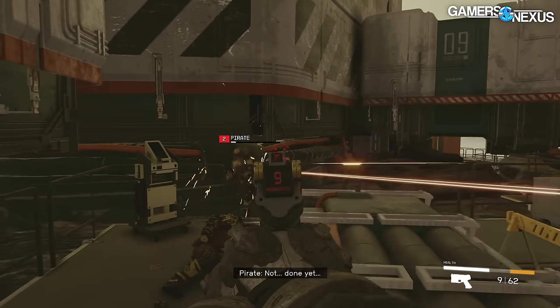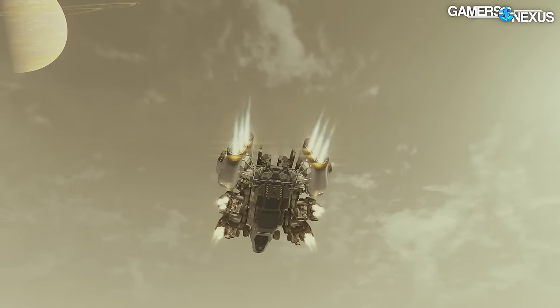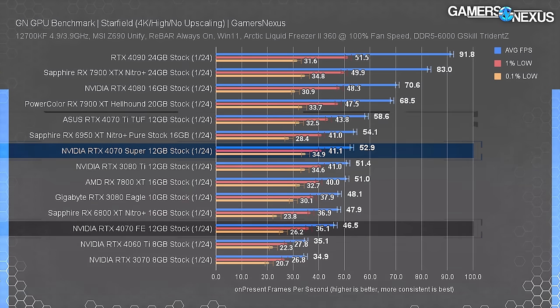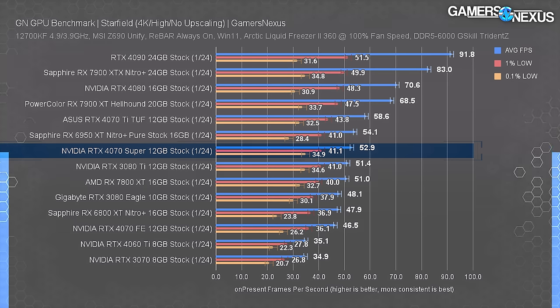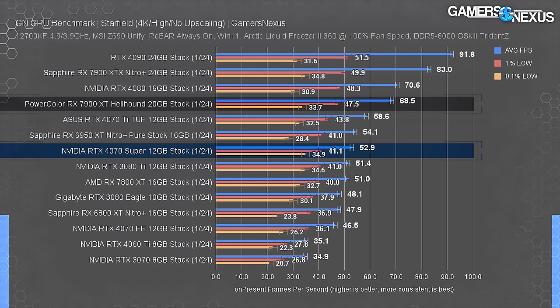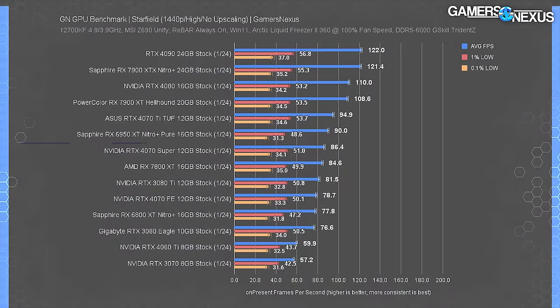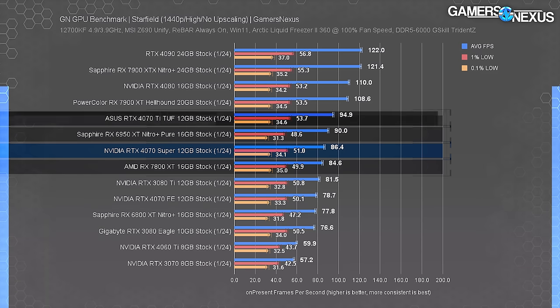Starfield is next with entirely new data due to several major updates requiring a fresh dataset. At 4K, the 4070 Super ran at 53 FPS average, with the 4070 Ti about 11% ahead and the Super ahead of the non-Super 4070 by 13.8% and the 3070 by 52%. AMD still has a strong position in Starfield — the 7900 XT leads the 4070 Ti by about 10 FPS, with the 4070 Super trailed by 30%, though the 7900 XT costs around $750.